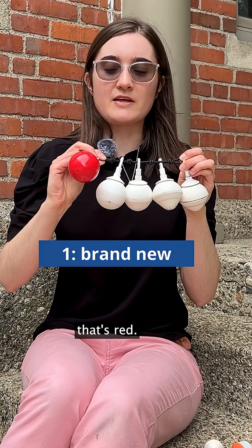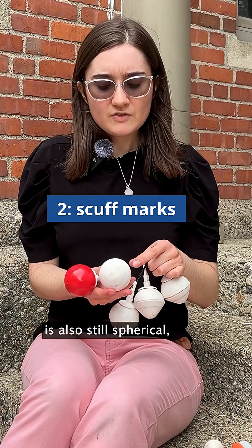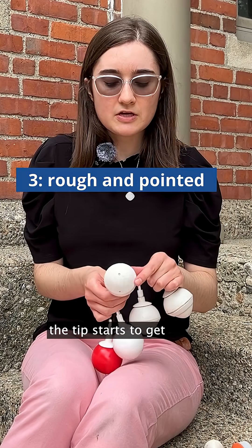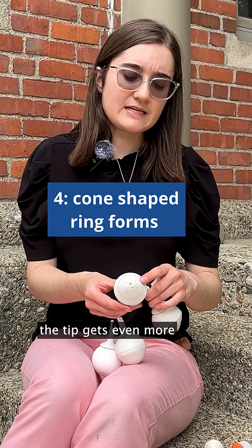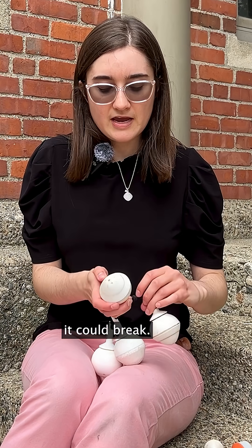We start out with the brand new tip that's red. It's smooth and it spins really well. The next tip is also still spherical, but there's some scuff marks — it's still okay though. As we go along, the tip starts to get more pointed and rough. This tip doesn't spin anymore. As we get farther along, the tip gets even more cone-shaped and you start to feel a ring around where it could break.